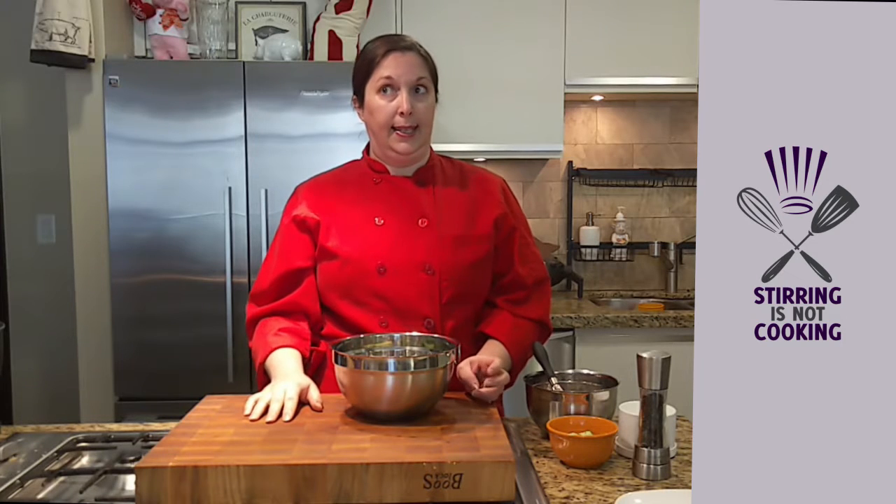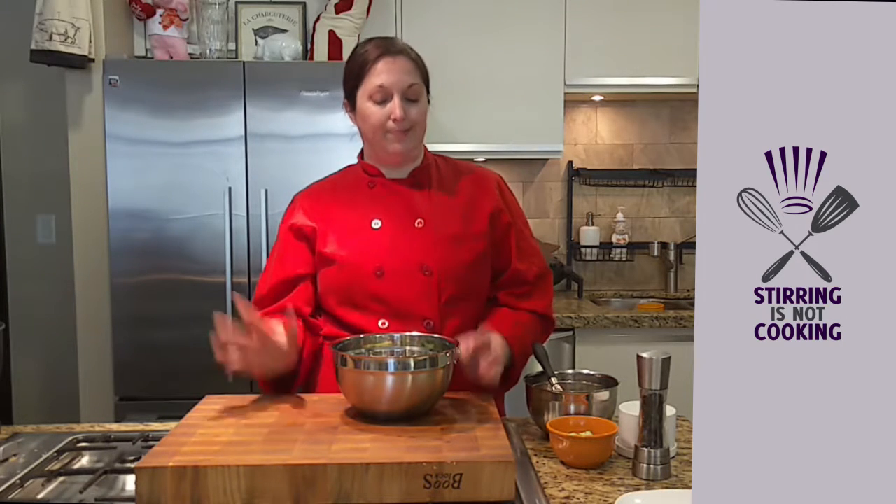I know you're sitting there going, yeah, because I'm trying to dress the lettuce. I have a better way. Let me show you how.